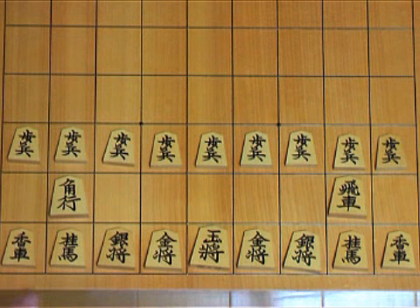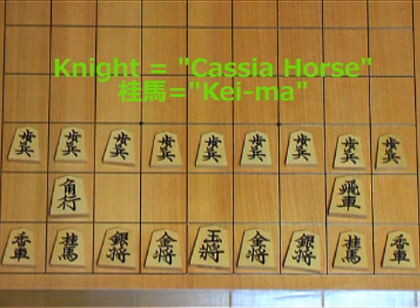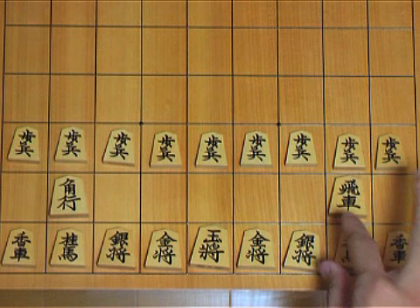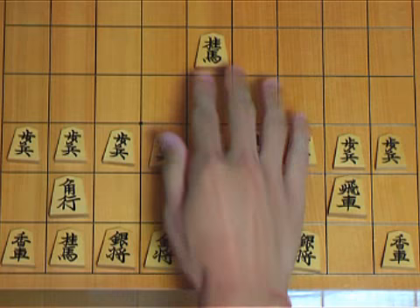And these are the knights. It actually says 'katsura horse.' In Japanese, 'Keima,' or simply 'Kei.' This motion is similar to a chess knight, but not exactly the same. A chess knight has eight possible squares to go to, but the shogi knight has only two. I'll show that to you in the next lesson.